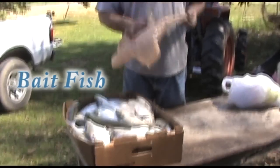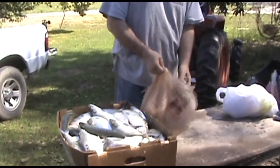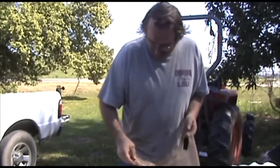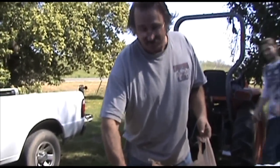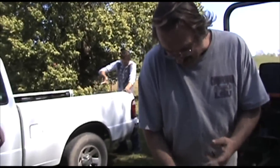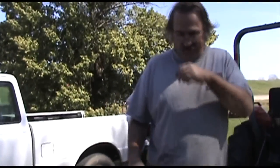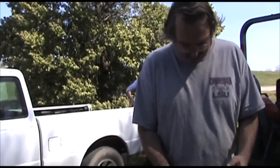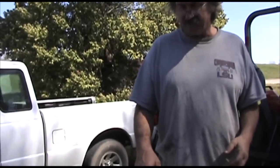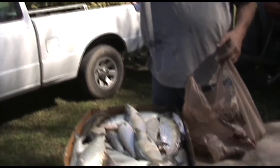This is called Slicker, and I'm putting it in a bag. That's a big Slicker. Look at the juices. What we do with this during the bait season — this is the bait season — we'll take them and put them in these bags. We'll use this to do catfishing, turtle trapping. This is an A1 catfish bait. It's called Slicker.